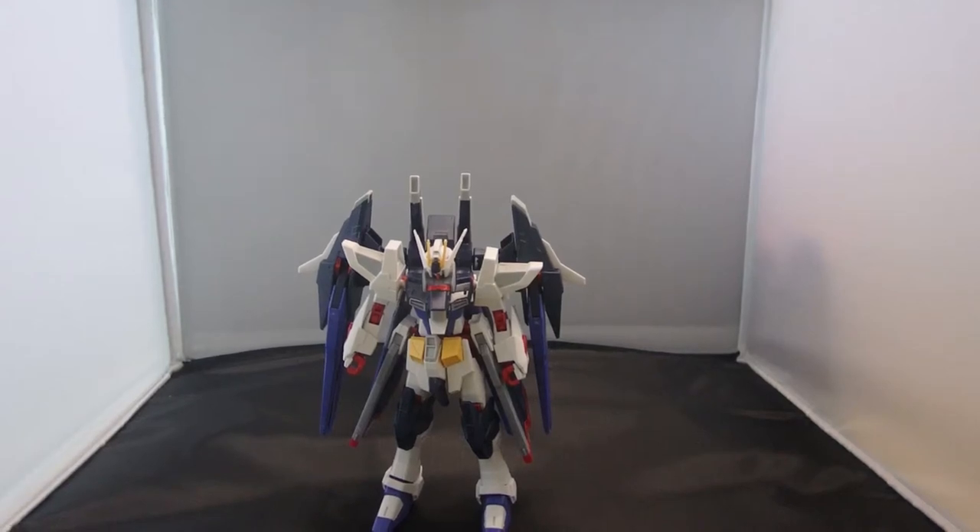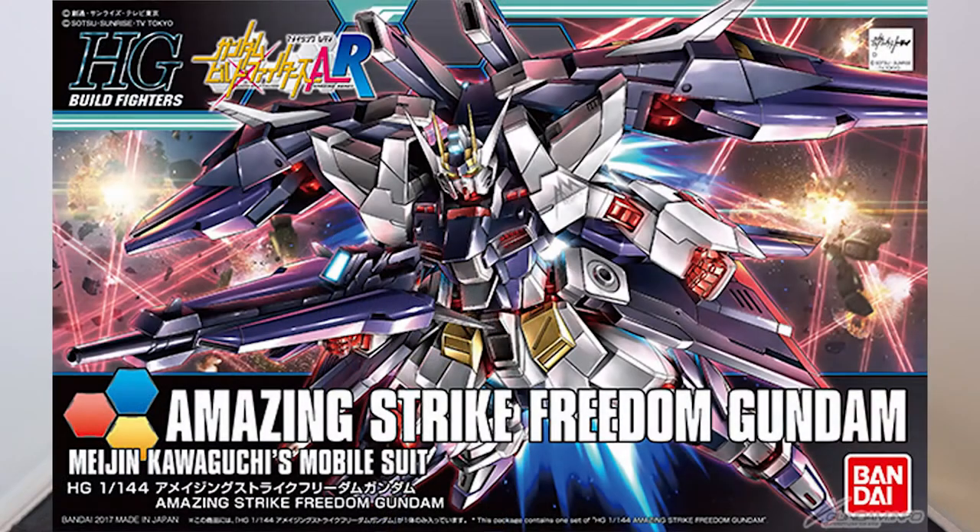What is going on guys, NJ2005 Gundam here, and today I'm going to be reviewing the high-grade Amazing Strike Freedom Gundam from Gundam Build Fighters Amazing Ready.